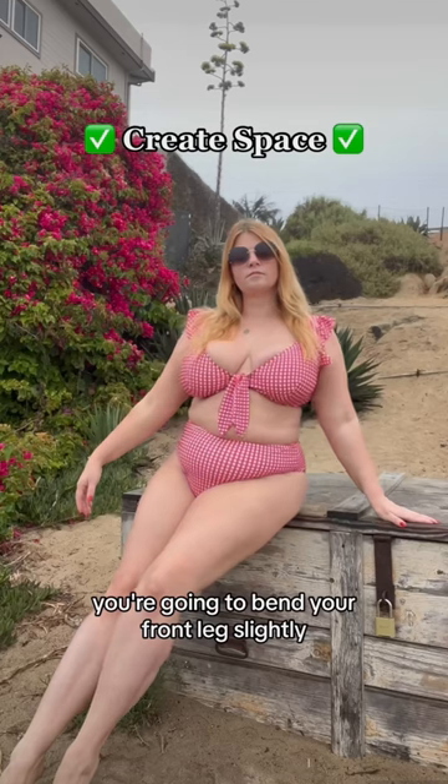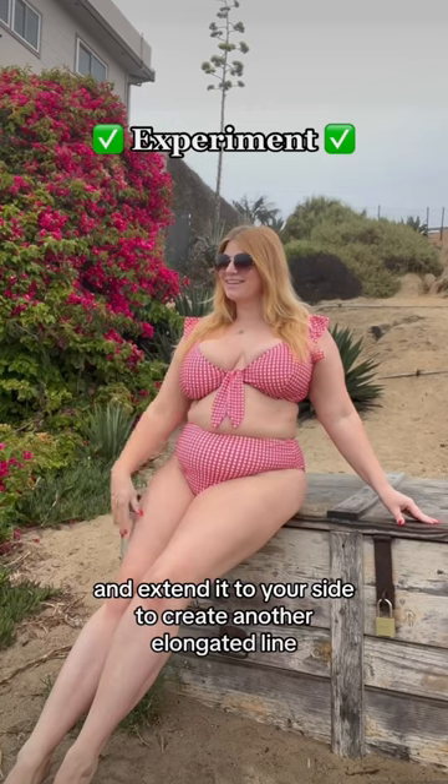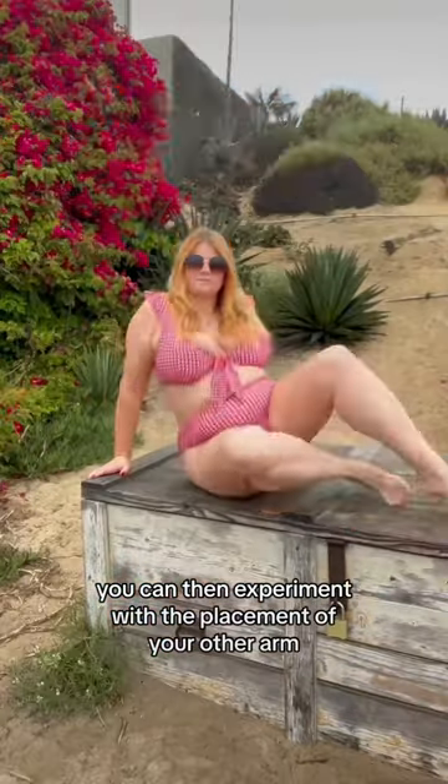You're going to bend your front leg slightly. Then you're going to extend the same arm as your bent leg and extend it to your side to create another elongated line. You can then experiment with the placement of your other arm.